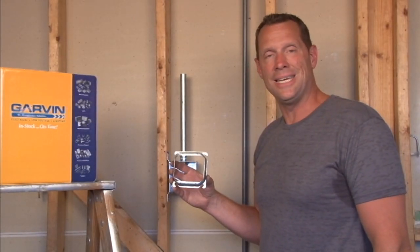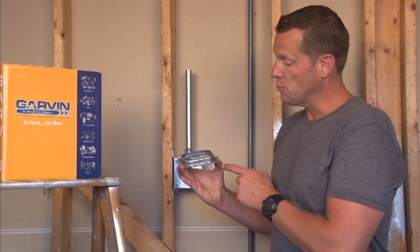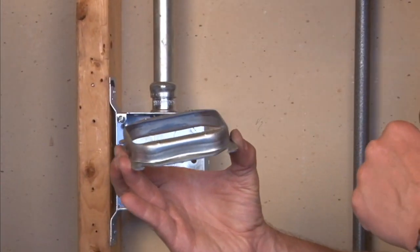Part number 52C18 is a 4-inch square 2-gang device ring that is raised 3/4 inch from the finished wall depth.